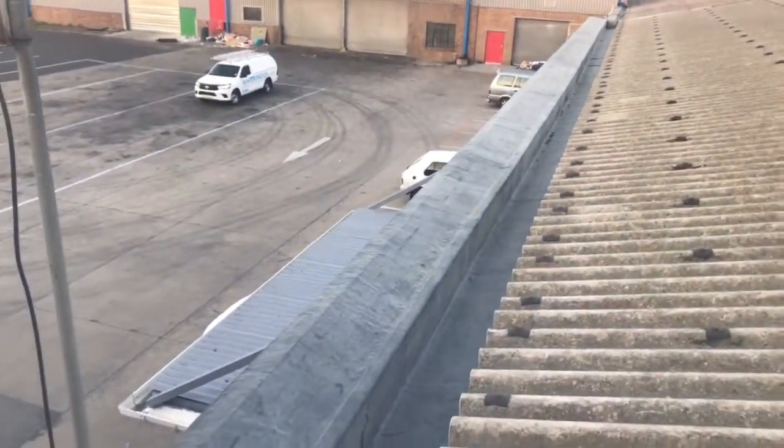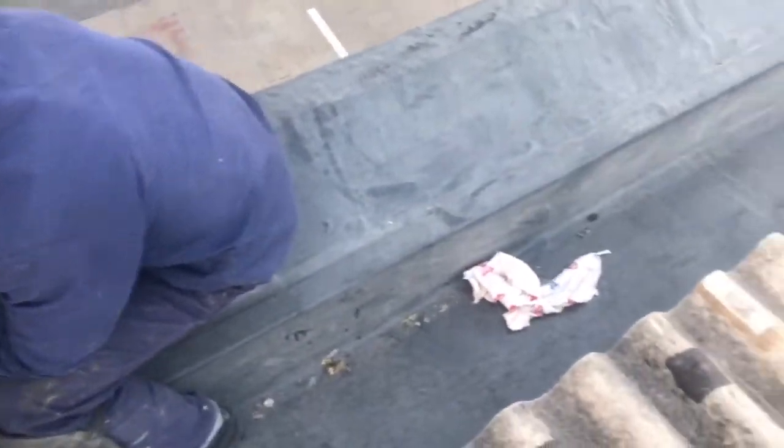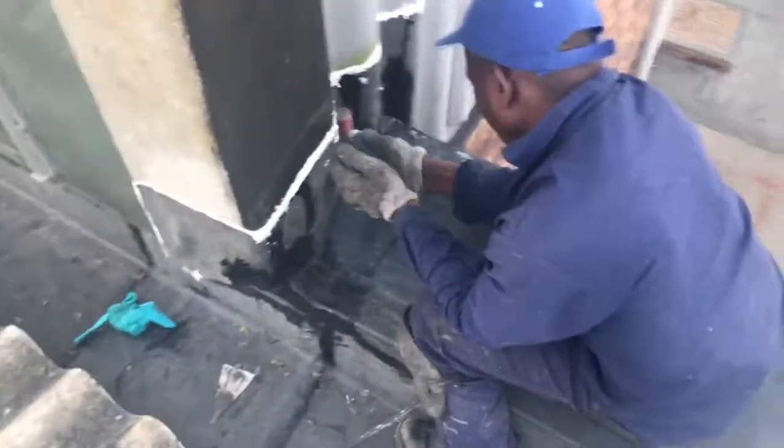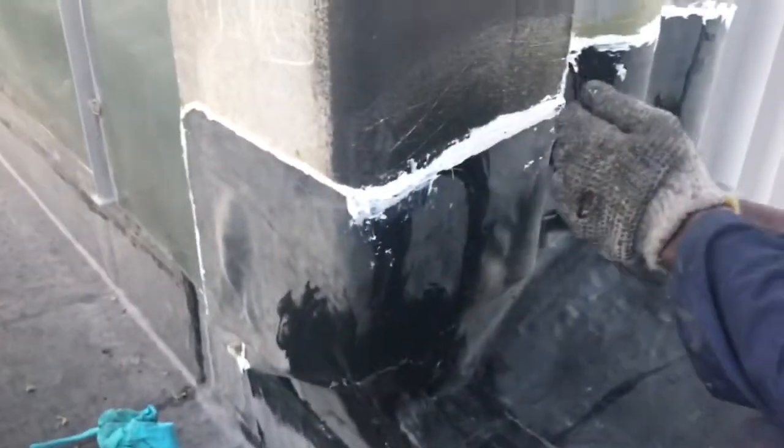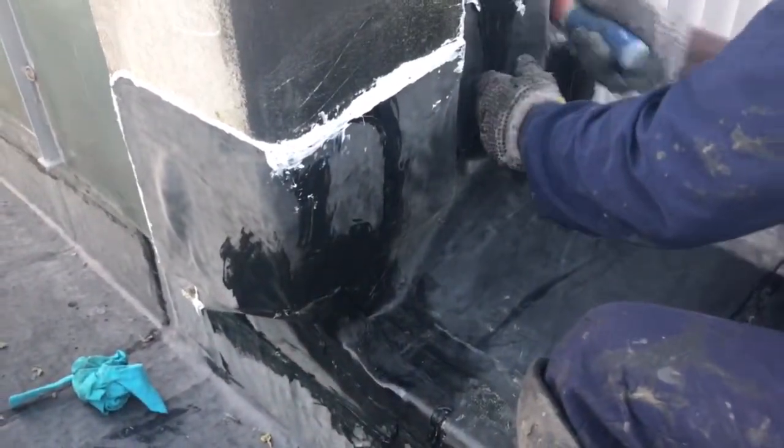Here's the parapet wall over here, and what we found was this flashing had a gaping hole — I'll send you a picture — a gaping hole down here where a lot of water could have come through. Definitely, there's no doubt.